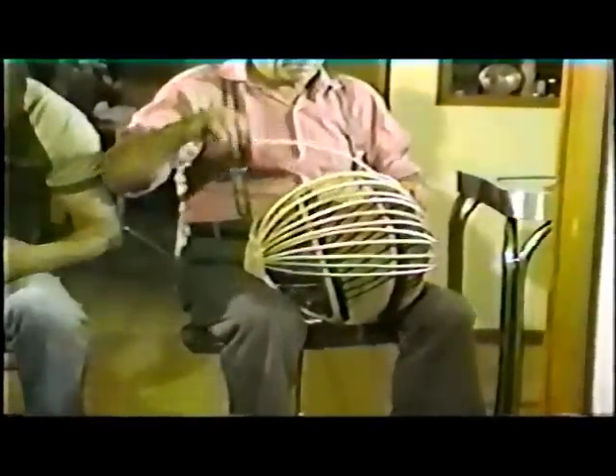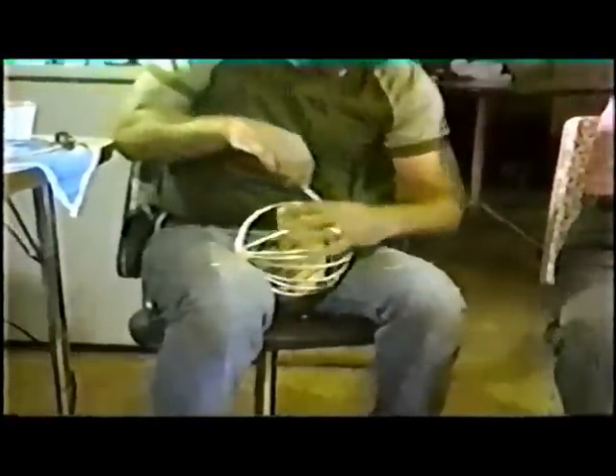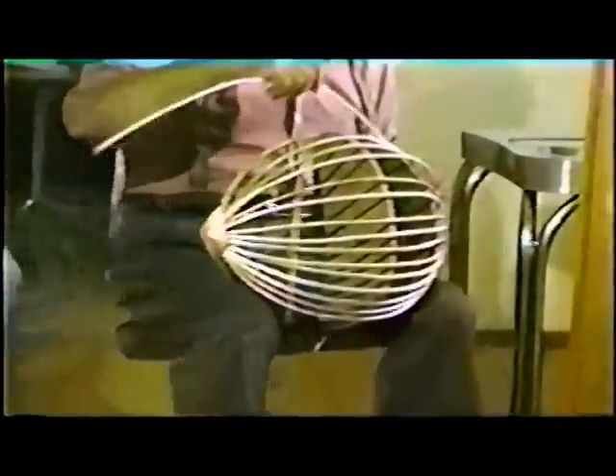The rib is then fitted securely into the ears of the basket. All the ribs are handled in the same way. The ribs are positioned evenly around the bottom of the basket and are then tied to keep them in place.